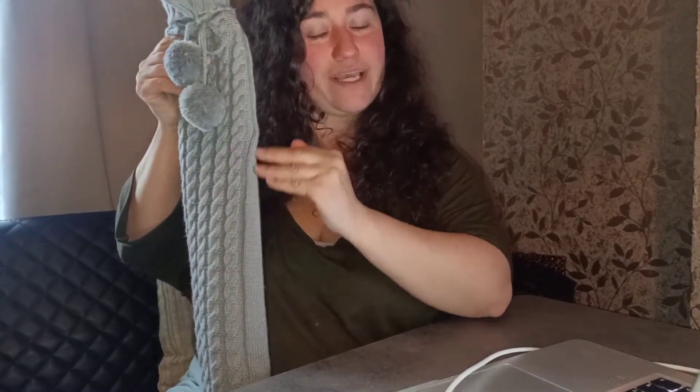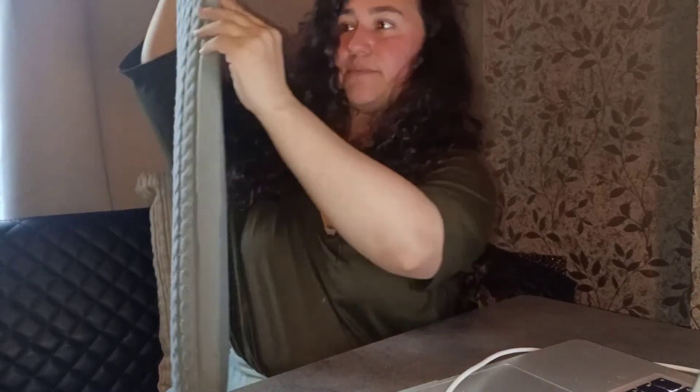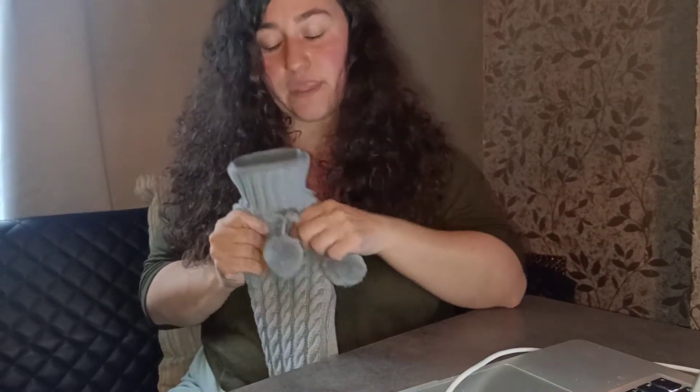Not many people know you don't fill a hot water bottle to the top — it's three-quarters of the way full, so about here. Also, you do not put the hot water in straight away; you leave it a minute or two and then pour it in, otherwise it will scald.